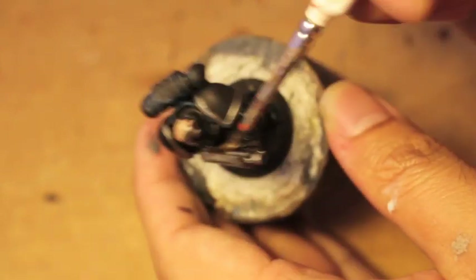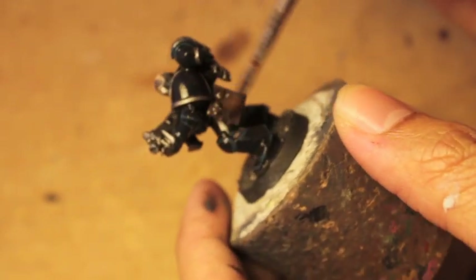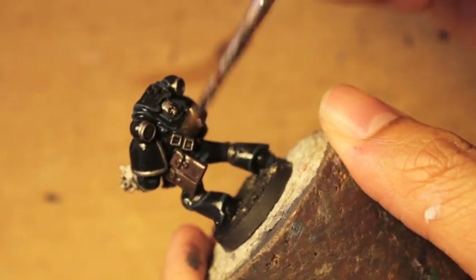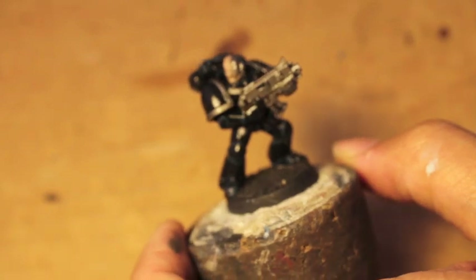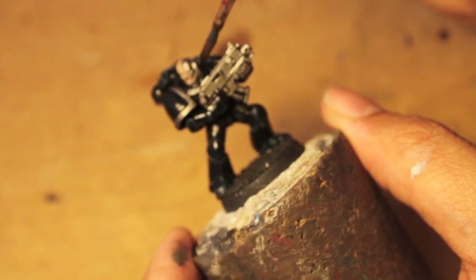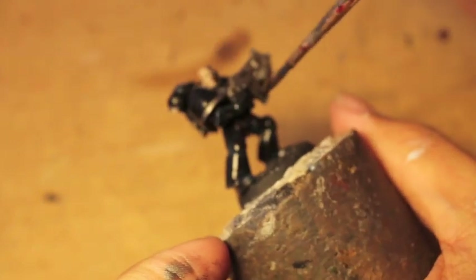But the bolter, the silver bolter, all of the metallics on the shoulders — paint those with Nuln Oil. The reason why we did the skin second is so that we can carefully paint the Nuln Oil onto the metal mask.